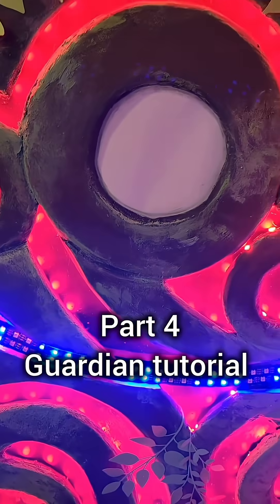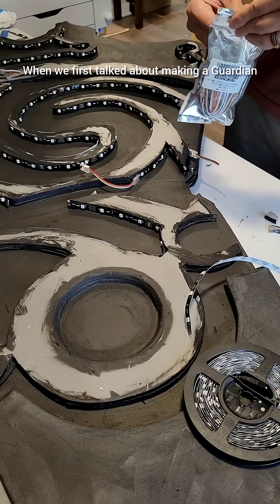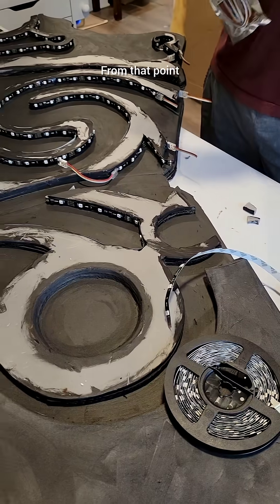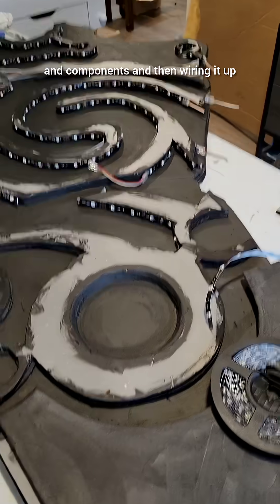Welcome to part four of the Guardian tutorial, the electronics phase. When we first talked about making a Guardian, we knew we wanted lights, sounds, and a motion sensor. From that point, it was a pretty simple job of deciding on the form factor and components and then wiring it up.